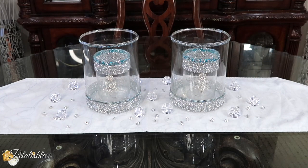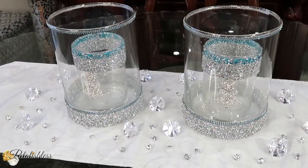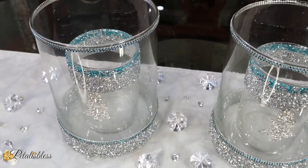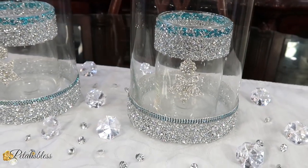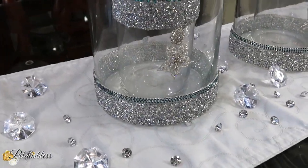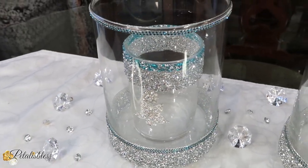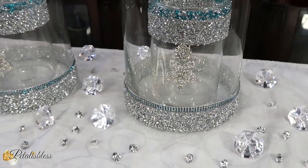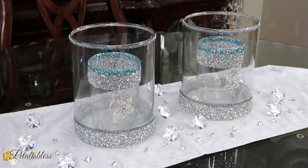Here we go — our easy, quick, and fast glam candle holders! They look so glam and elegant — nice, clean, and crisp. The silver glam ribbon mixed with the turquoise chain and turquoise strips from Walmart is absolutely beautiful, tied in with our glam gems from Totally Dazzled. They add that extra elegant touch to anything you put them on.